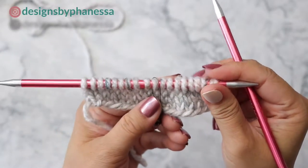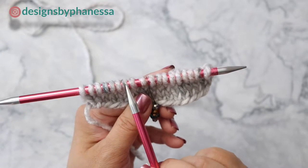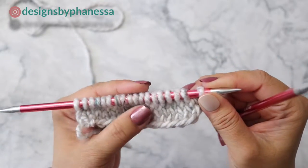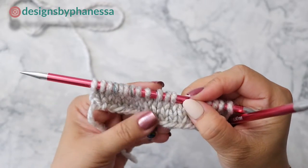The decorative stitches are worked three stitches before the stitch marker and three stitches after the stitch marker. So I'm going to knit until three stitches before the marker.